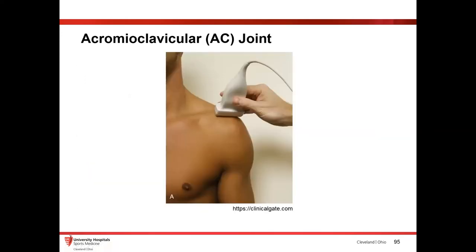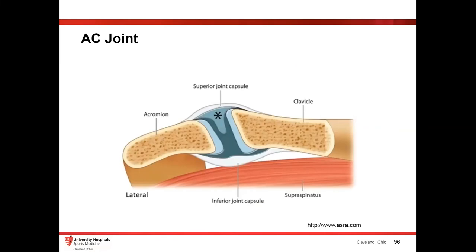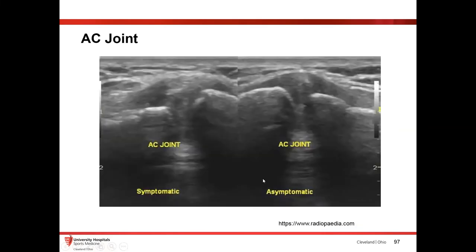The AC joint is another common area — bicycling, falls on the shoulder, or simply falling onto another shoulder can cause a really irritated AC joint. On the symptomatic side, you can see a little bit of separation and some bleeding giving it that heterogeneous appearance with debris, compared to the asymptomatic side which is nice and smooth with just a little physiologic fluid. If something looks concerning, just look at the other side of the face — it could be totally normal.